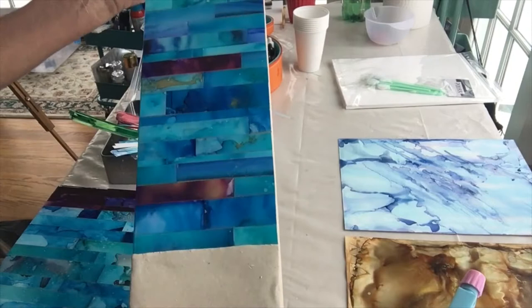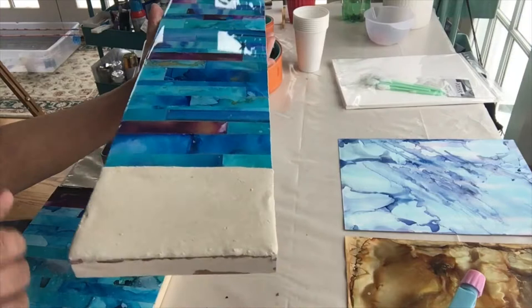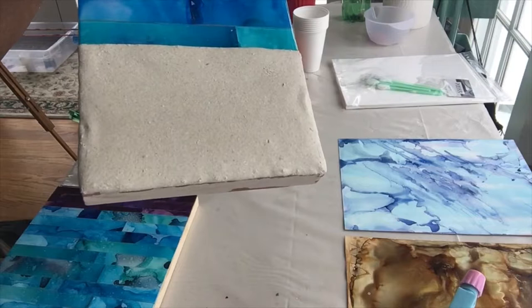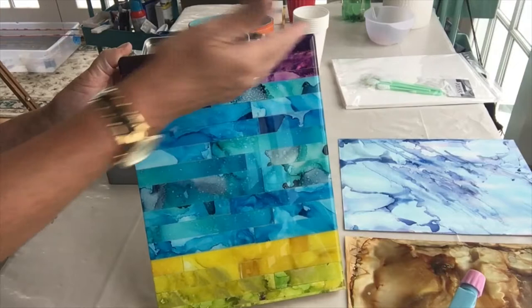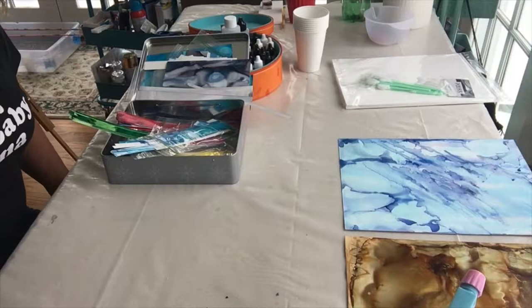They're very geometric. This piece is two feet long by about five and a half inches. At the bottom there's sand — that's a finished one that will be on my Etsy store. Here's another one: abstract sky, water, and sand. I have some others that will be on my Etsy store as well, so beach-themed is definitely where I'm going.